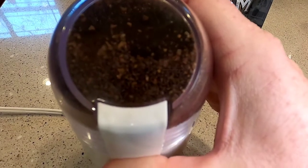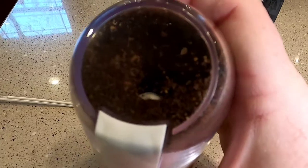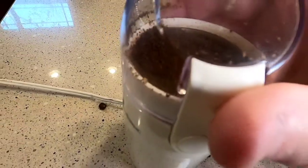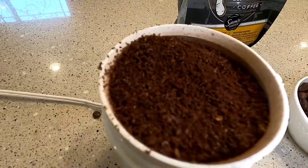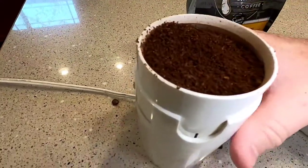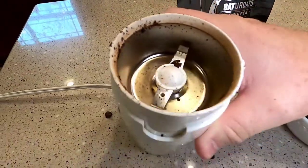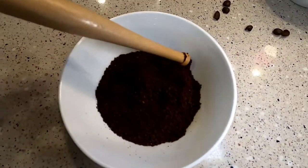Seems pretty quick. I'm going to lift the lid off. That was a pretty full batch and it looks like it did it. I'm going to show you how much that actually is.